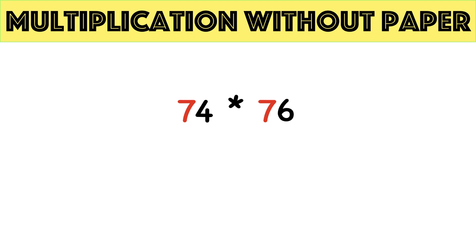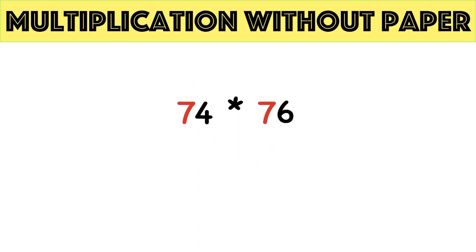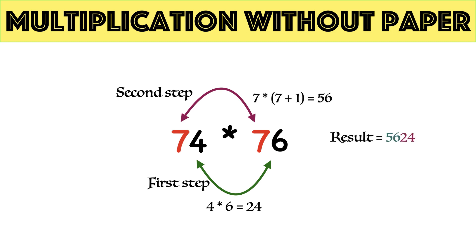Second example: 74 times 76. The trick is applicable because the sum of unit digits is 10 — 4 plus 6 equals 10 — and the tens digit in both multiplicand and multiplier are the same, that is 7. Multiply unit parts: 4 times 6 equals 24. Then multiply tens digit with tens digit plus 1: 7 times 8 equals 56. Combining both parts, 74 times 76 equals 5624.